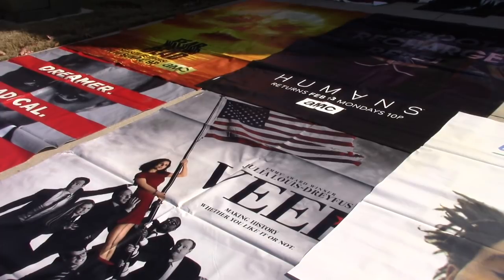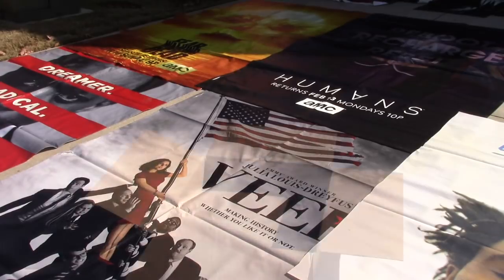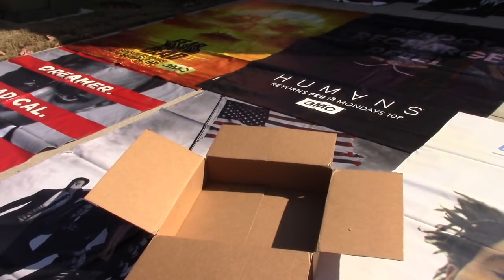They're actually a lot heavier than your typical highway billboard vinyl. This is the box they come in — they're all folded up neatly in there, and that box weighs 34 pounds for four vinyls. They are very heavy, so keep that in mind if you order online. The bigger ones are going to be a lot bigger, but not quite as heavy because of the vinyl. But still, they're heavy.